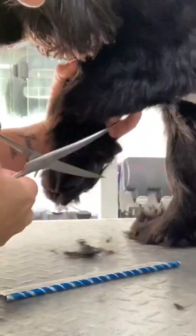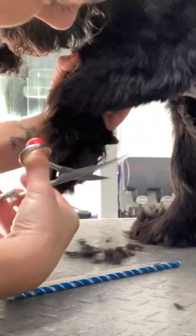Here's how I trim a spaniel's leg. Squeeze the coat down and then trim off the bit that's over the pad.